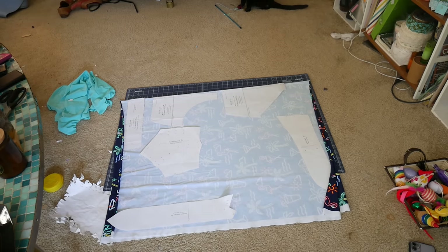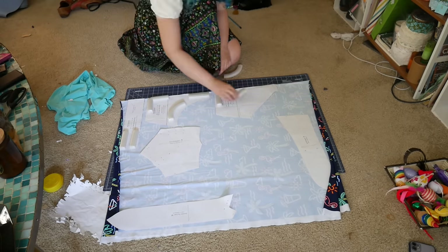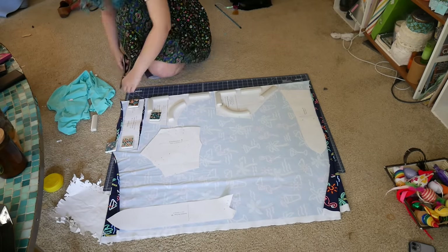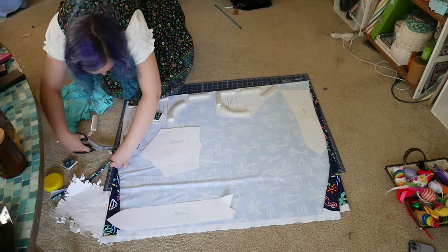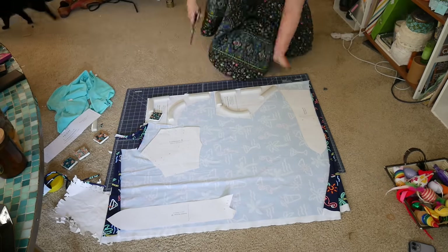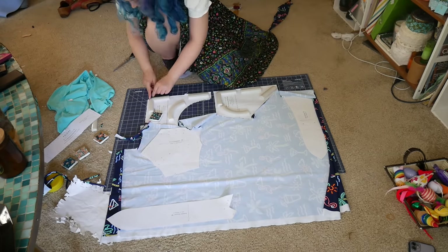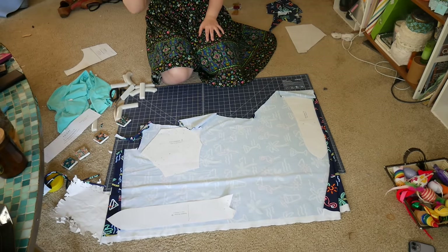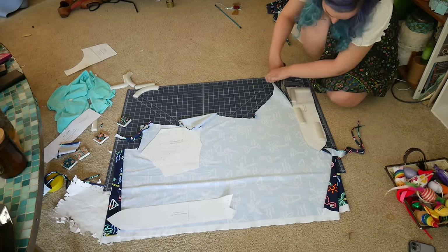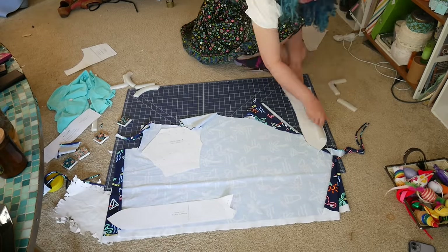Here I am cutting out my swimsuit fabric. This is a directional print so I'm making sure everything is in the correct direction. I have less of this fabric than I originally thought, so I'm actually going to switch — instead of using the 1930s short bottoms I don't have enough fabric for, I am going to use the Friday swim bottoms pattern. This is my tried and true; this is my third time using it. This fabric was definitely more prone to rolling than other lycras I've worked with, but it still turned out pretty well.